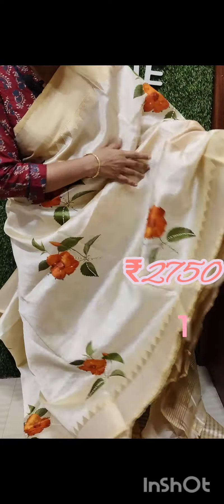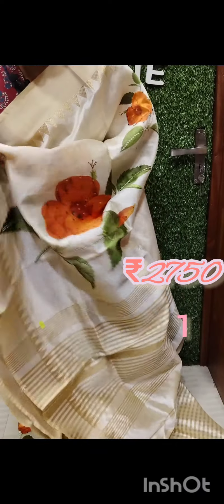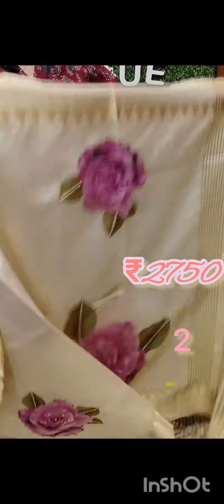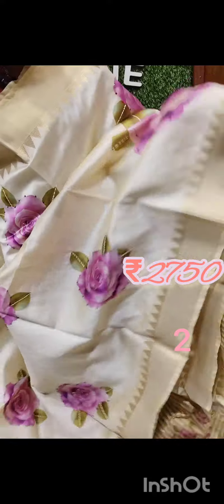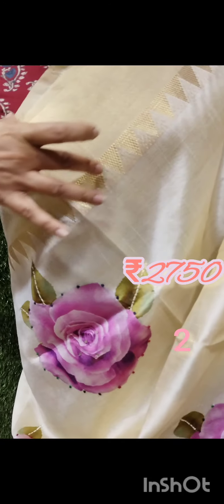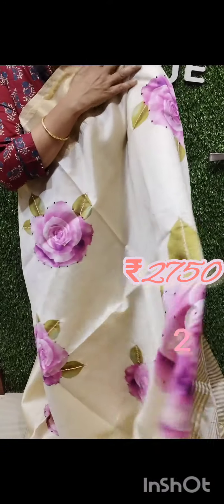This is a flower print. This is a digital print. There is a flower print on the shoulder portion.